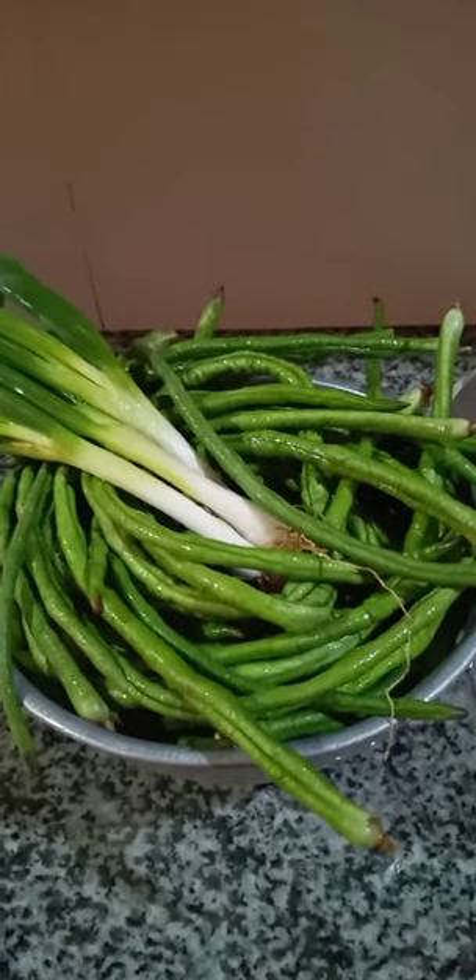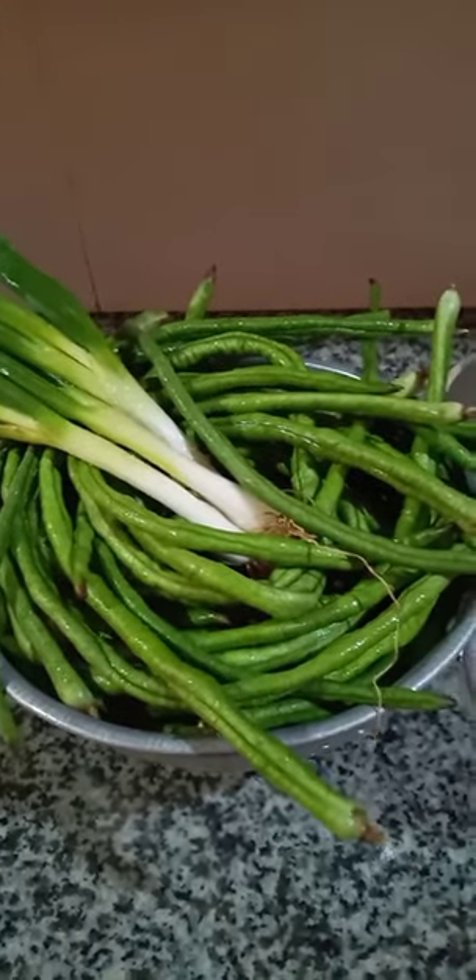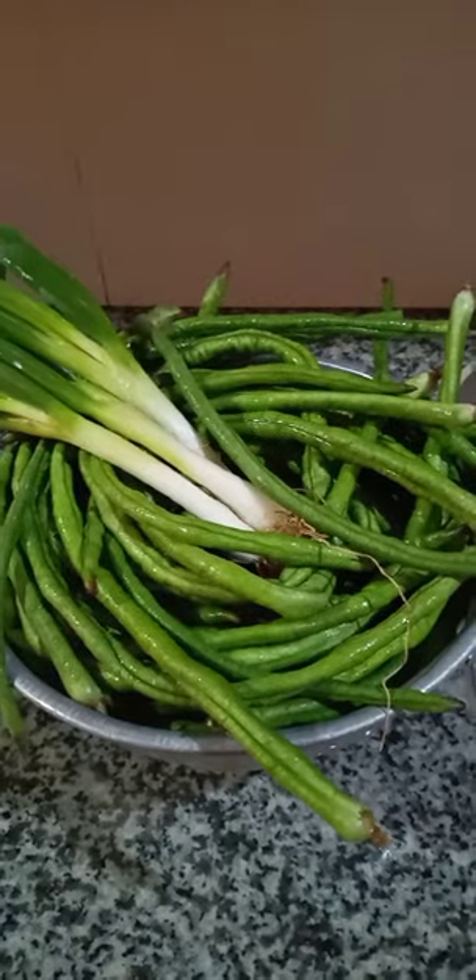Hello guys, welcome back in the office plug-in. Today we are going to cook spring beans or string beans with lechon pork feet with garlic as the main ingredient. So, lechon pork feet with garlic — that is the sahog, the ingredient for this dish.